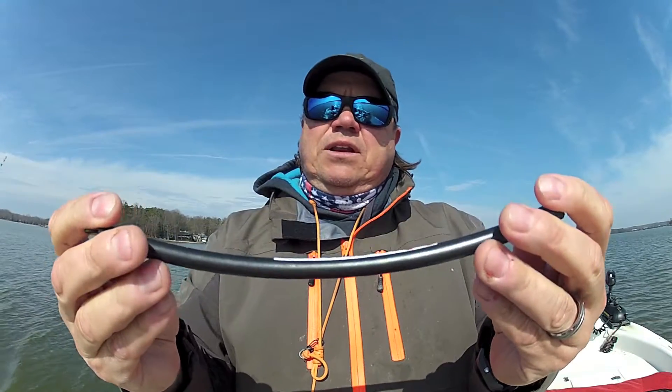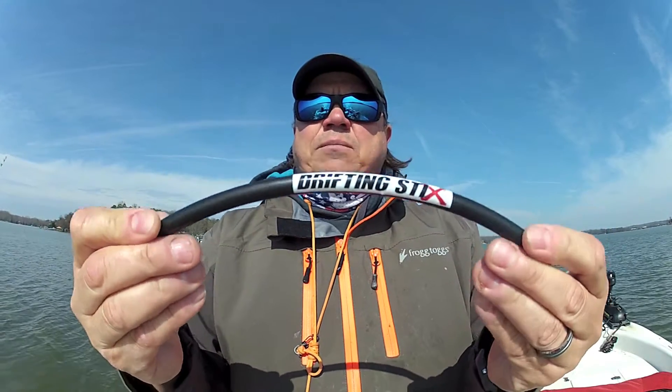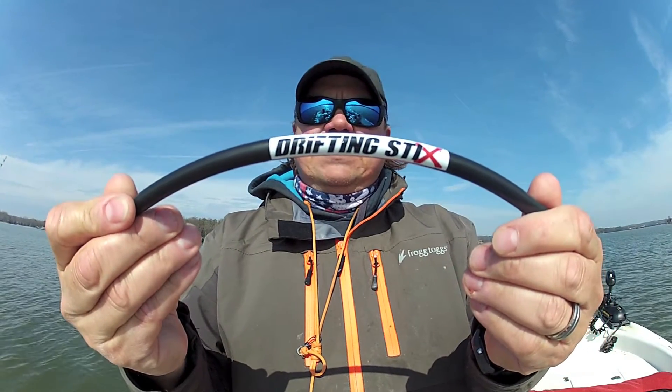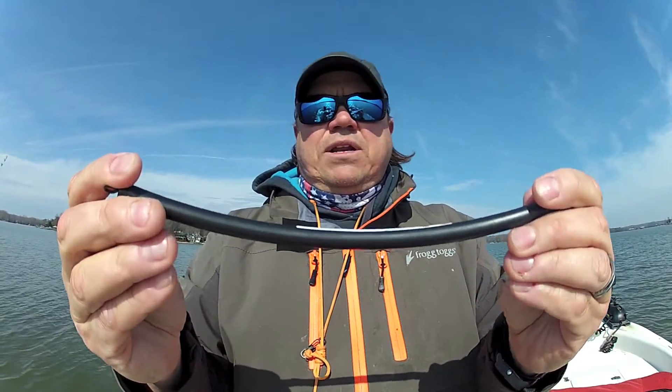It comes in a four-pack. I'll put up a little link here on where you can find them at the end. But if you're looking for something to try out and see how it works, give these a shot — Drifting Sticks. They seem to work pretty dang good.